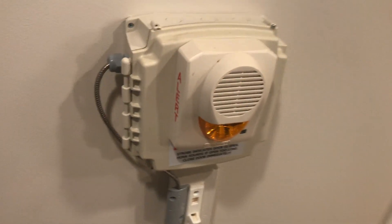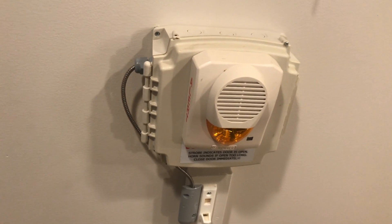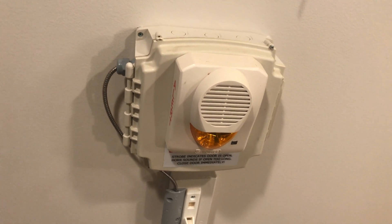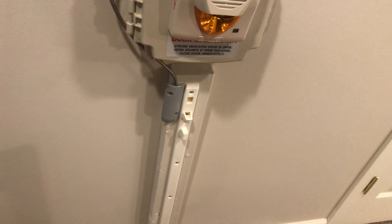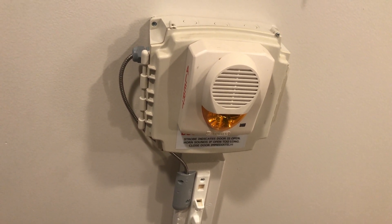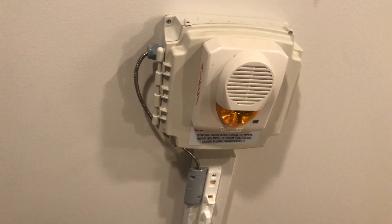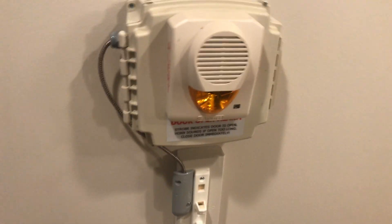To get it to reset you just close the gate. I have it set to a zero-minute reset instead of a five-minute reset, so as soon as the magnet comes back it will reset the counter, instead of waiting five minutes for the door to be closed before it resets.